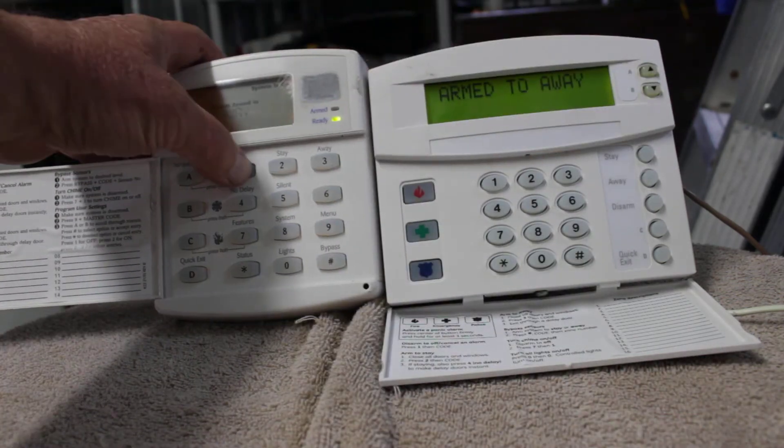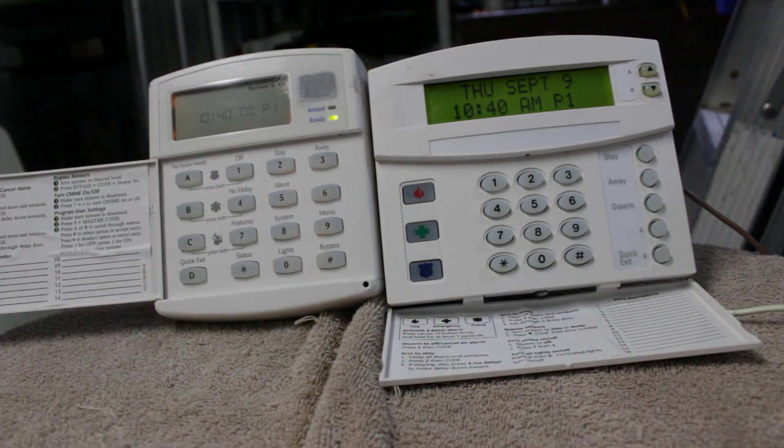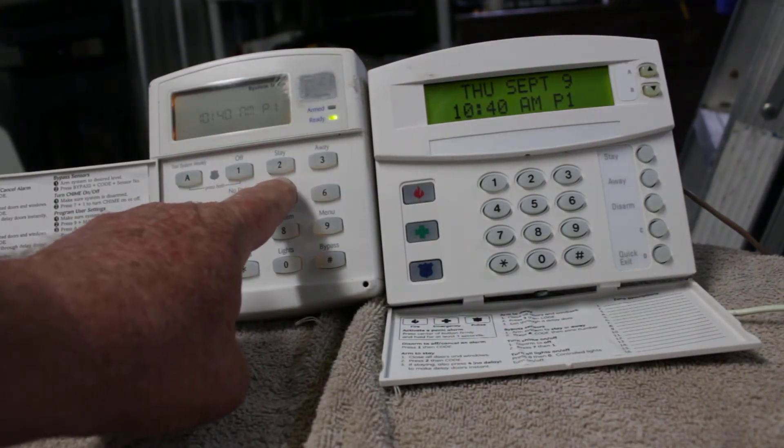But when you come home, or whoever turns it off, it will start beeping again — it turns that beeper back on. So let's disarm it: 1-2-3-4. That's what silent arming is — to make the keypad silent with no exit delay beeps. You hit five and then you arm the system.